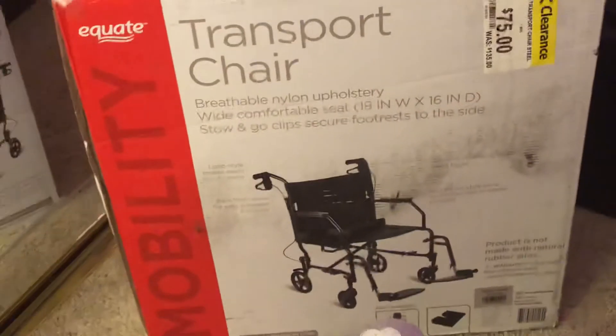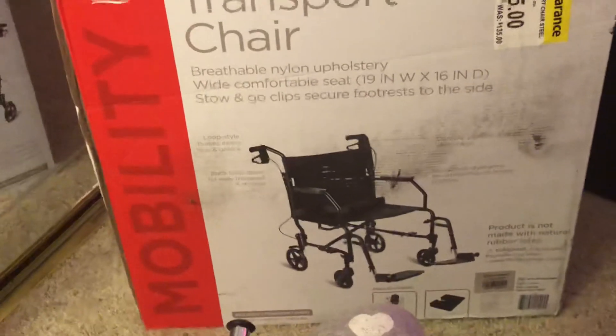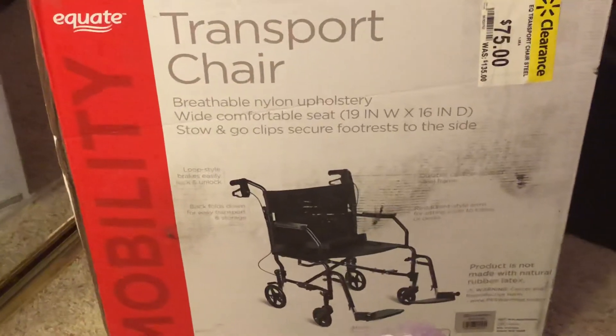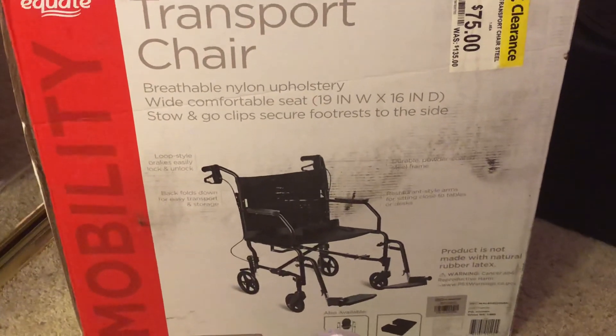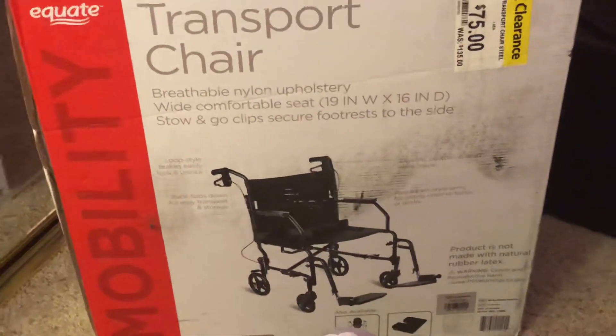This is my new wheelchair here — it's really cool. That is my new transport chair that my mom and my aunt got me from Walmart. Thanks for watching. Peace, bye bye!